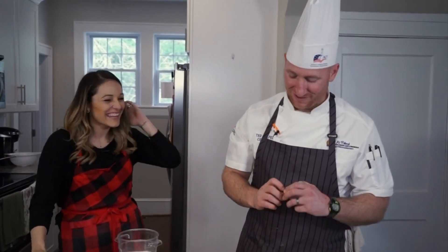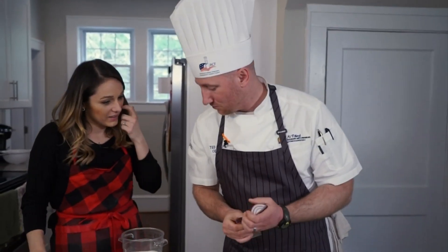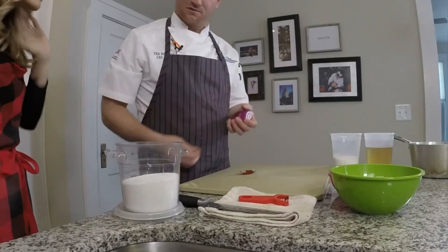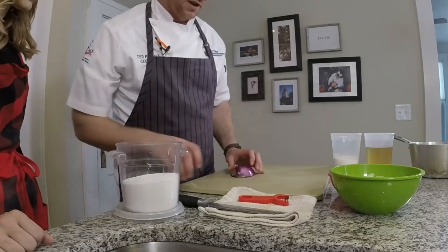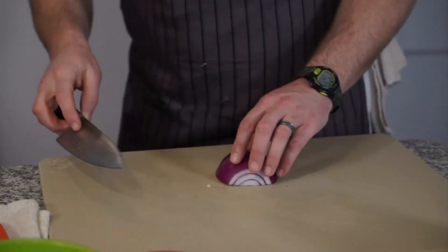Especially onions. So we're gonna start with a red onion. We go through this at the school and teach about how to make quick pickles and how to get different textures. I like onions and I do this at home a lot because I love pickled onions. I think it adds a great flavor. I love pickled red onions too.